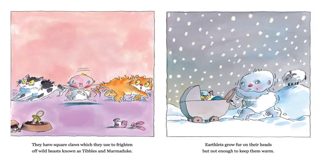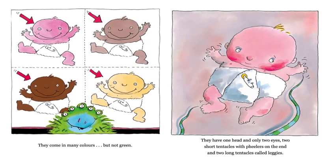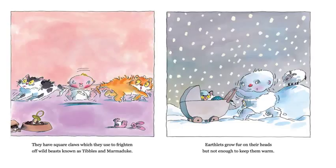You kind of have to figure it out and use the picture, don't you? They have square claws, which they use to frighten off wild beasts, known as Tybals and Marmaduke. I'm noticing Tybals and Marmaduke are both capitalized, so I'm thinking those must be the names of the wild beasts in the picture. I guess you can probably imagine what the square claws are, can't you?